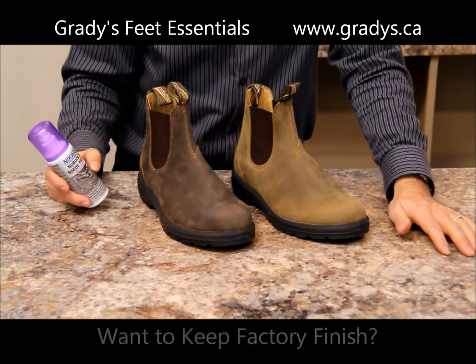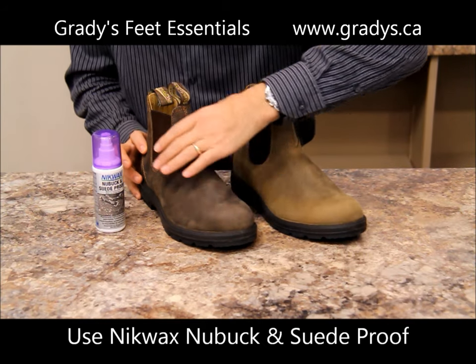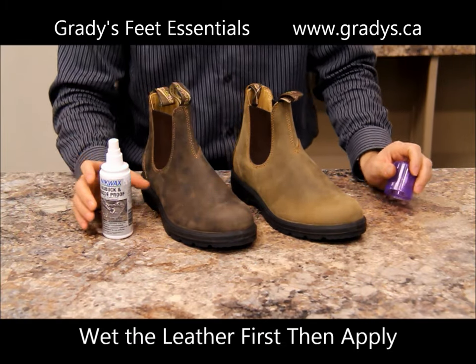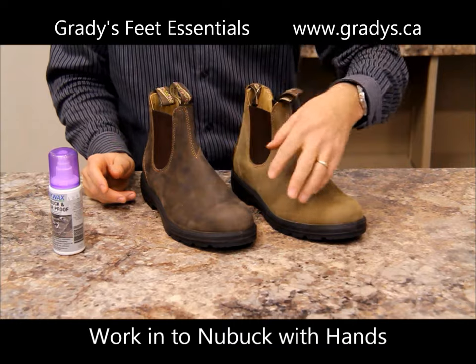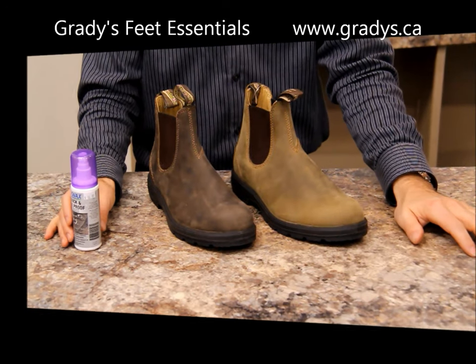What you would use to waterproof these boots is the Nikwax Nubuk and Suede Proof. What you do is wet the boot with water first, then — since this is a pump spray — you spray it onto the leather of the boots and with your hands work it into the leather. That way it'll maintain the nap of the boot, it's not going to give it a hard waxy finish, but it'll keep that soft texture and still waterproof the boot.